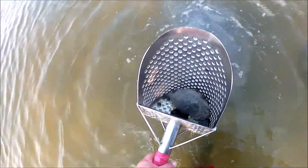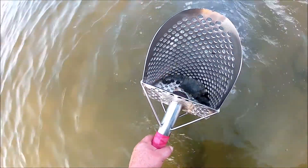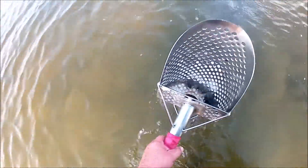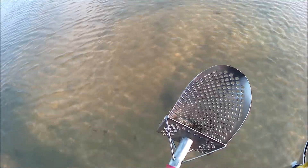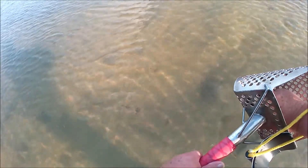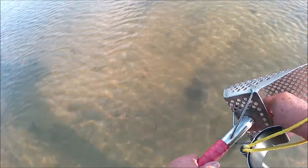Between my knees and my waist is another shell casing — I thought it was about the same depth. Okay, here's one — just a couple inches above my ankle.